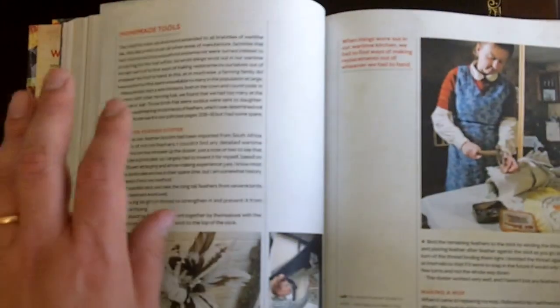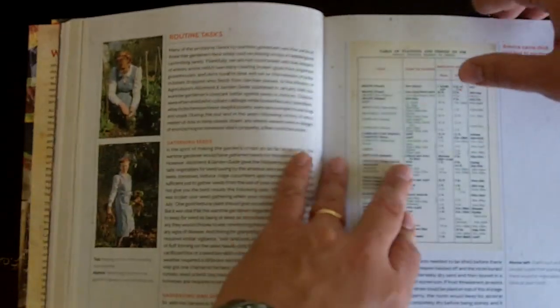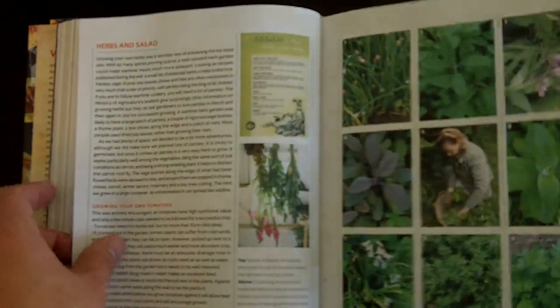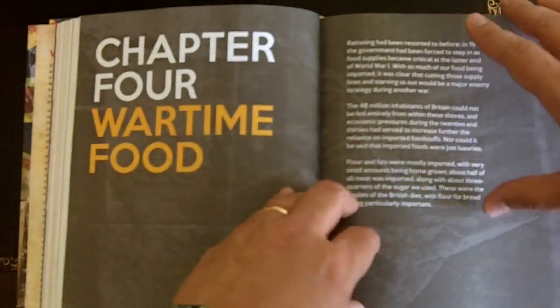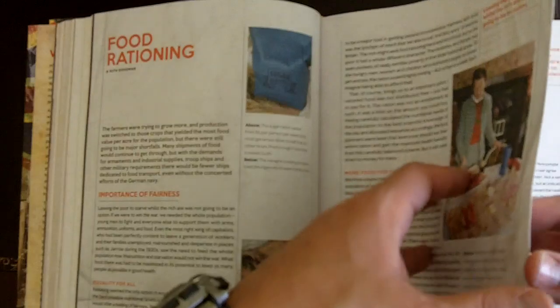And again, this is also true of the TV series. I would recommend both of them — the book and the series — which again, on YouTube, just look up Wartime Farm and you will find it. Some of the routine tasks, wartime food, some of the recipes — those were actually good as well.